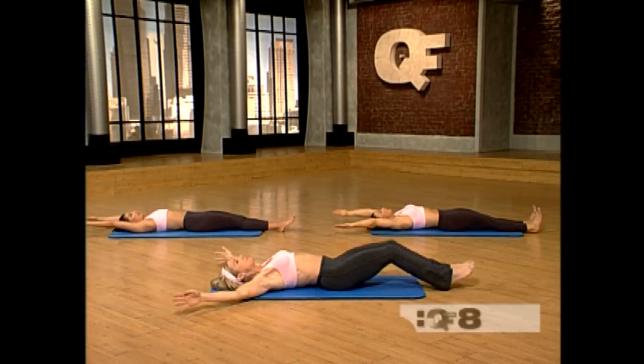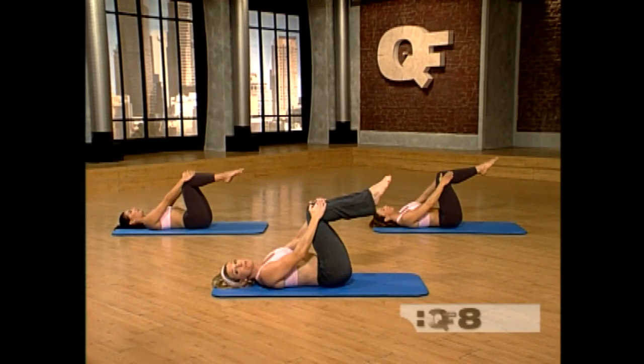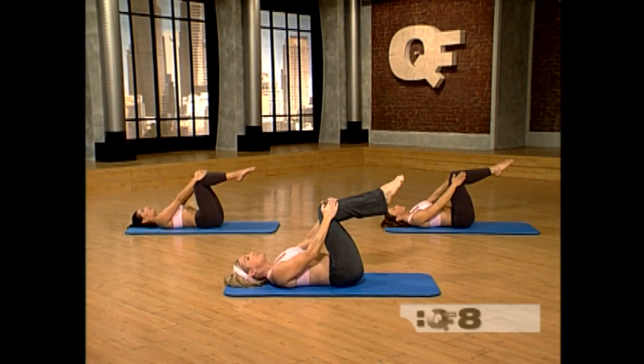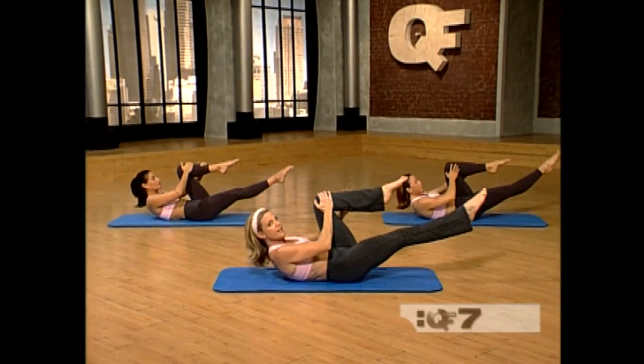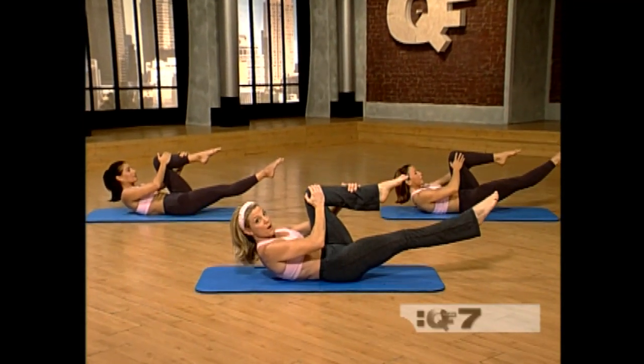Very good. Sweep the arms around. Bring the knees up to chair. We're going to do a single leg stretch first. Breathe in. Exhale and curl all the way up. Now take your right leg, straighten it. Place one hand on the inside of the left knee, other hand on the outside of the shin. Here we go.